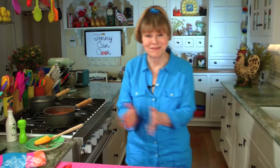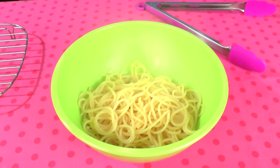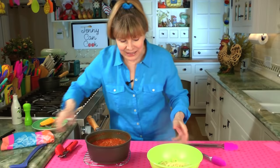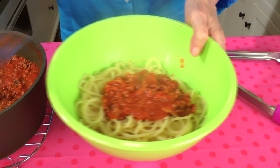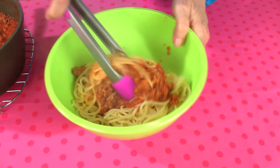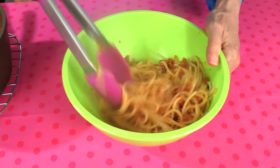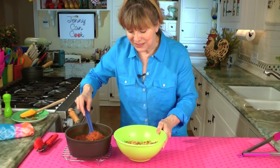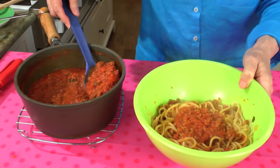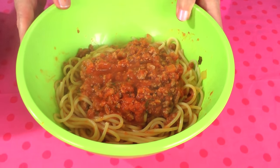I'll drain my spaghetti and put it all together. Here's my spaghetti in a bowl. Here's how I like to do it: put some of the sauce in first and stir it into the whole bowl. Spaghetti is really easy to do with tongs — mix it in to coat all the spaghetti first, then ladle some of the nice thick meat sauce on top. This smells so good. Spaghetti with meat sauce — actually less than 30 minutes by the time it was all done!